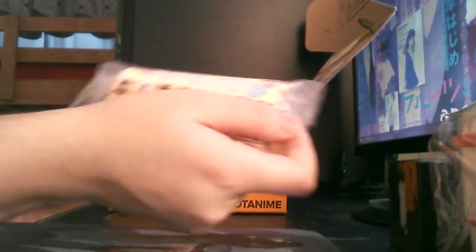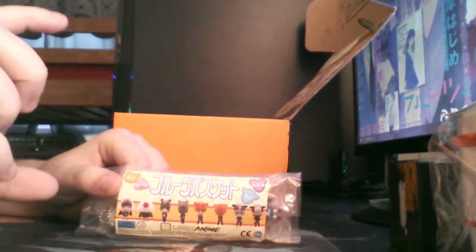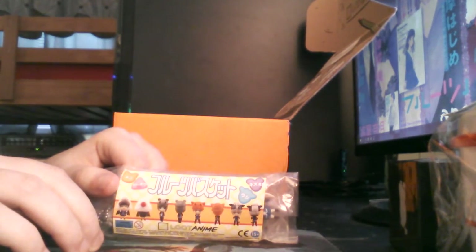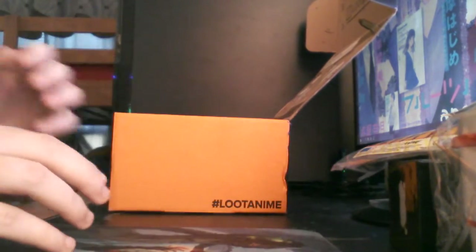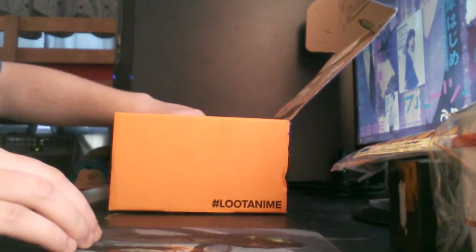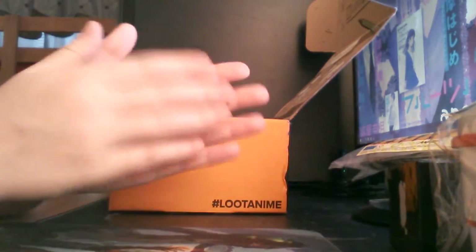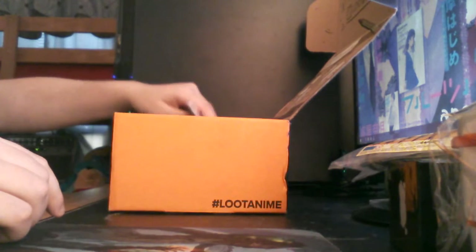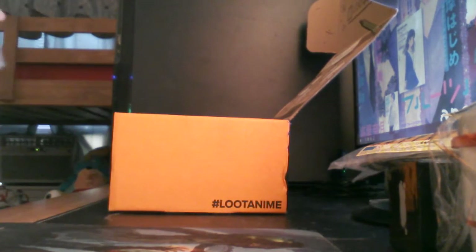If it had been the other things that are Fruits Basket related — like the Sega prizes, the plushies that have recently been coming out, or like the flat rubber character keychains — I would have been really surprised, I would probably be freaking out. Because those are like impossible to get anywhere. I haven't even seen them all available to import from Japan.